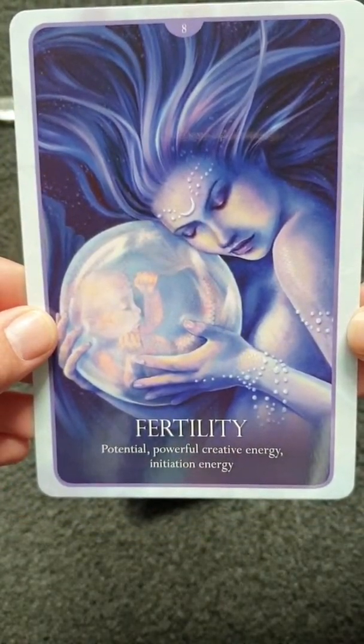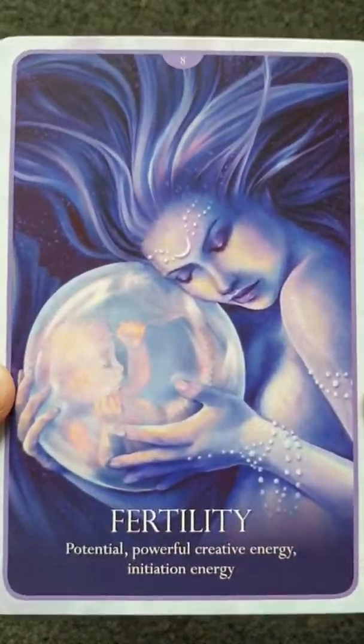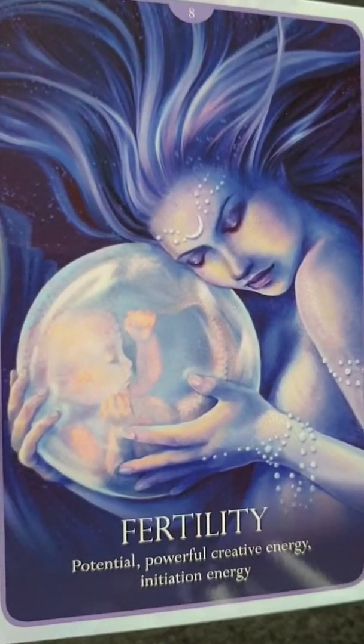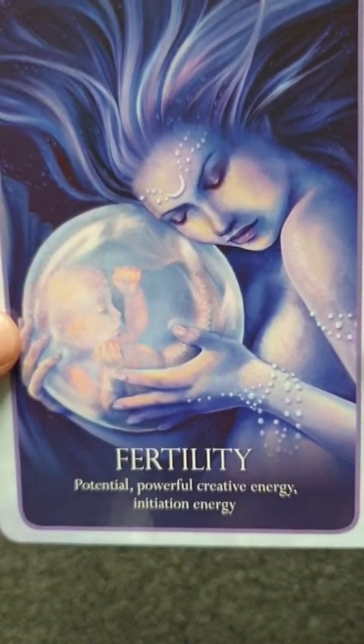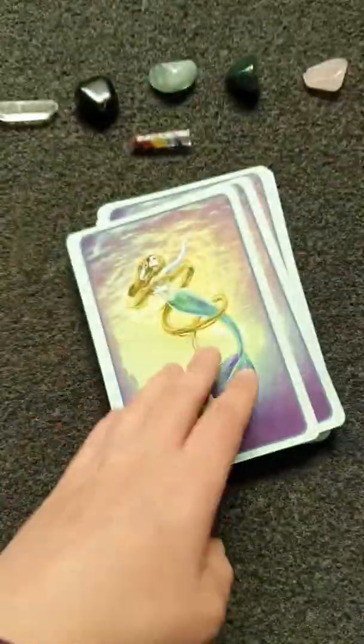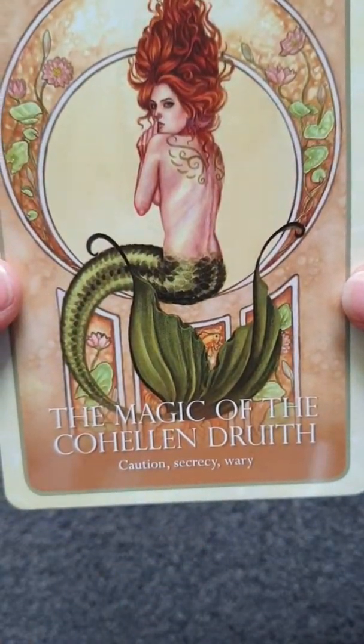Next is Fertility — how lovely is that card? There's a wee baby in a bubble and she's protecting it, a wee baby mermaid.